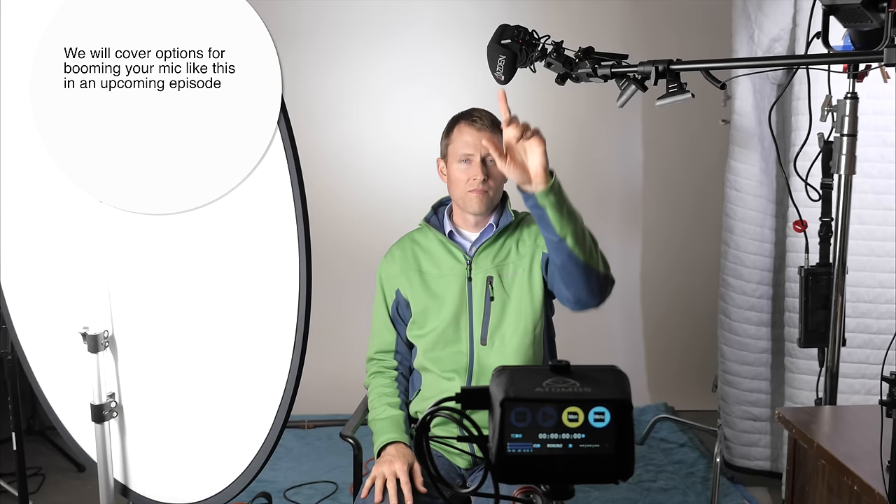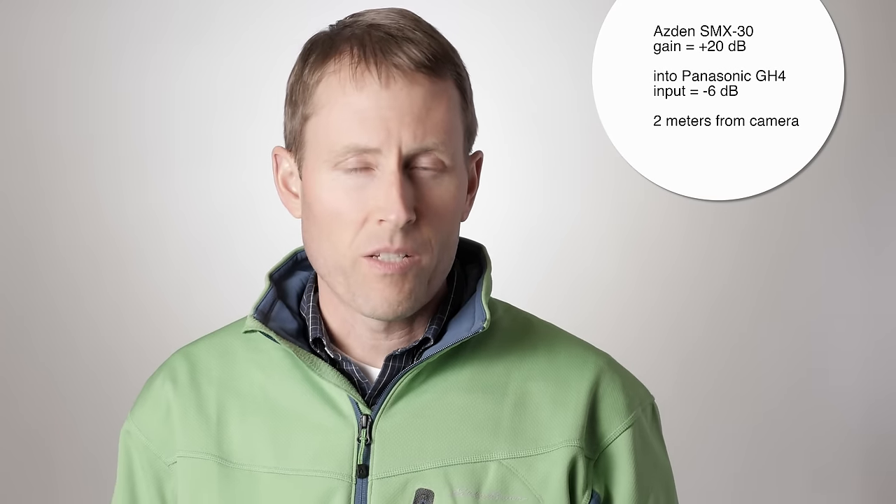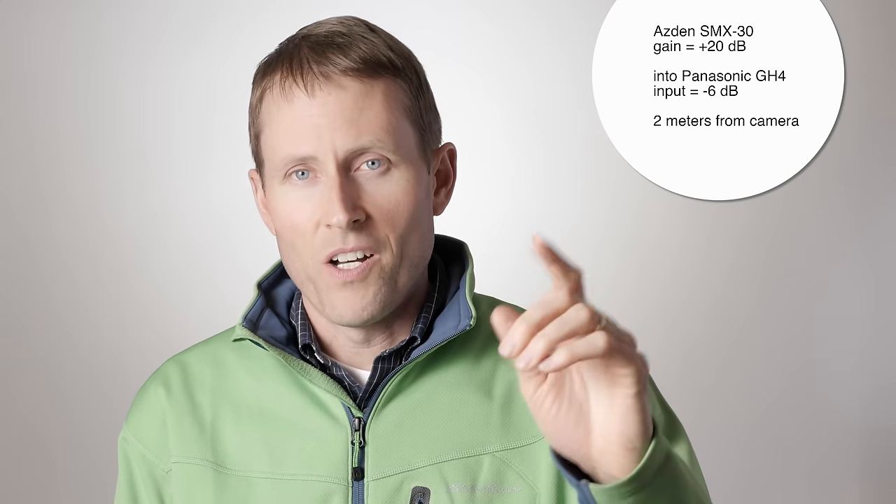This is how I mount it to get it within 40 centimeters of the person speaking, which produces much better sound than mounting it on top of your camera when the camera is more than a meter away. Here we are doing the on-camera test — the camera is approximately 2 to 2.5 meters from me. In this case, I have the Asden SMX-30 on top of the camera, with the gain level set to plus 20 dB on the microphone and minus 6 dB on the Panasonic GH4 for comparison.